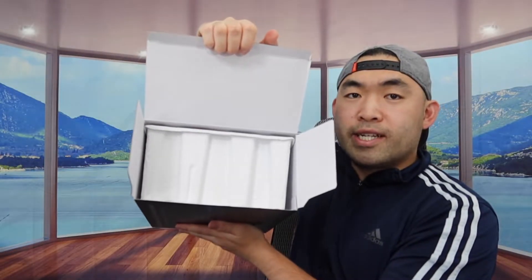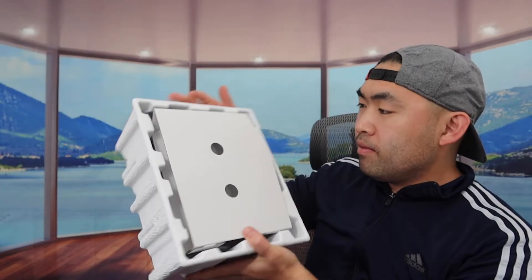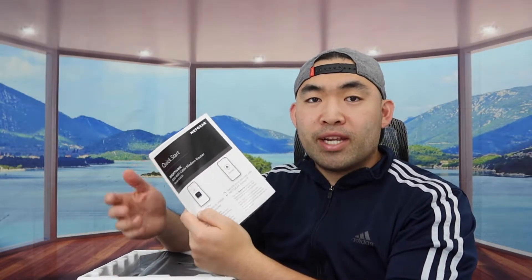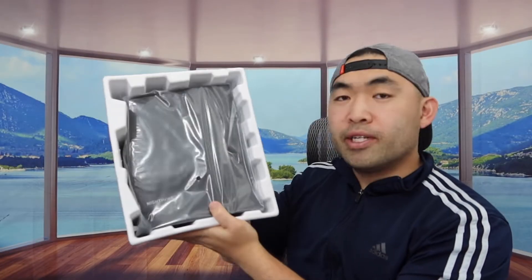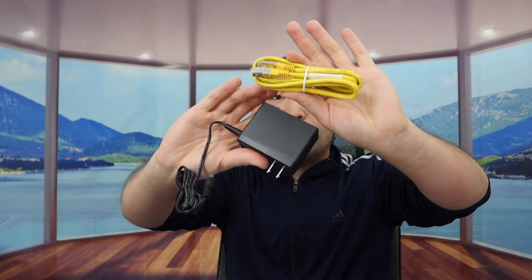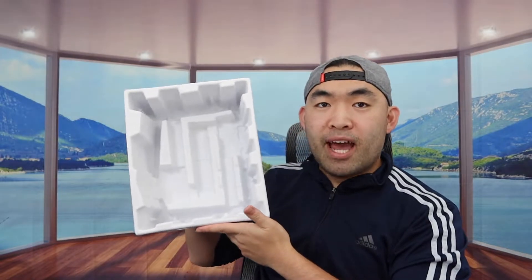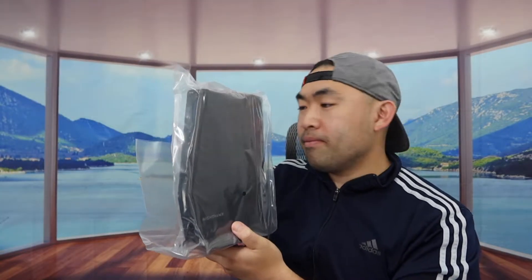Here's what the inside looks like. Once you take it out, everything is well packaged. First thing inside they provide is a quick starter guide and also a warranty card. If it's your first time using this product, you do want to download the app so you can control it on there as well. Right underneath that we have the actual product. With that they also include two different cables — one is an ethernet cable and the other is a power cable. You definitely want to plug those in to activate the product, and that is basically everything included in the package.